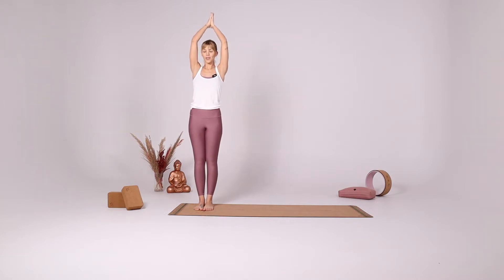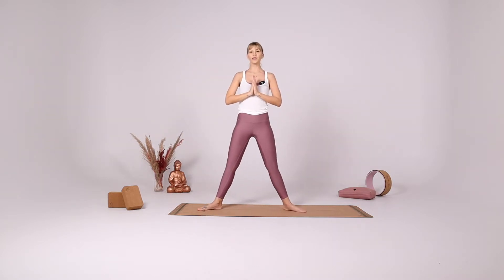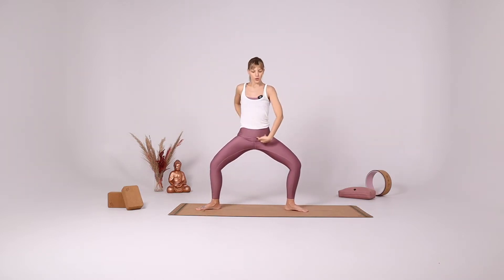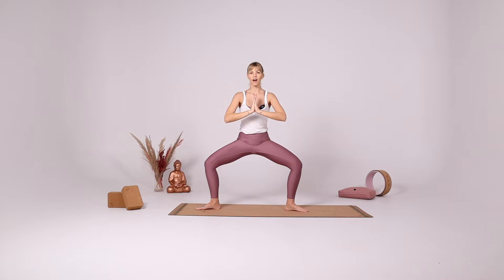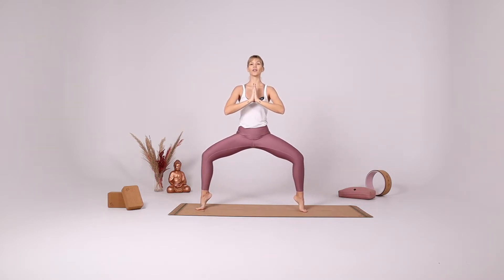Inhale come to the center, bring your hands together in front of your heart and take a big step to the left side. Turn your heels in, bend your elbows, bend your knees, coming into the star pose. Make sure that you're tucking the tailbone down and sinking your hips down. Bring your hands together in front of your heart and with your inhale come up on your tiptoes, finding your goddess pose.